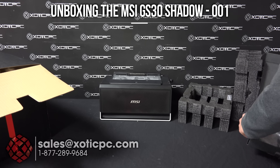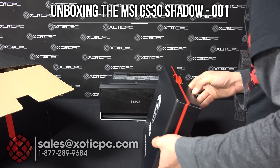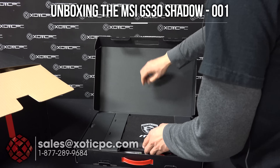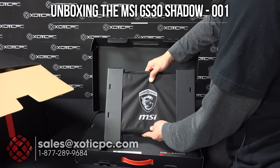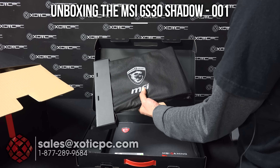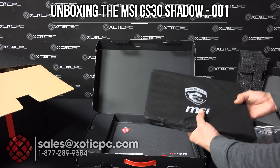And speaking of the computer, let's take a look at that. We'll open this up — you've got the computer here. It's a 13.3 inch, so it's a smaller one, very light at 2.65 pounds. Well, let's get back to this in a minute here.